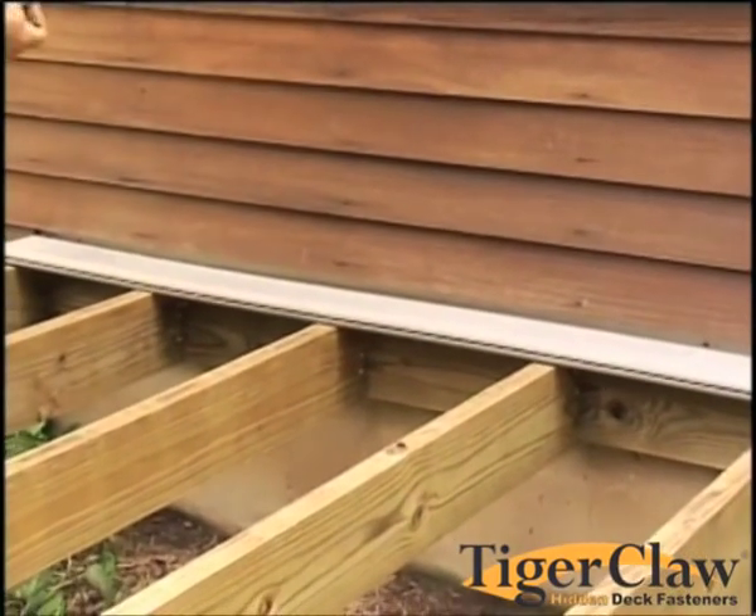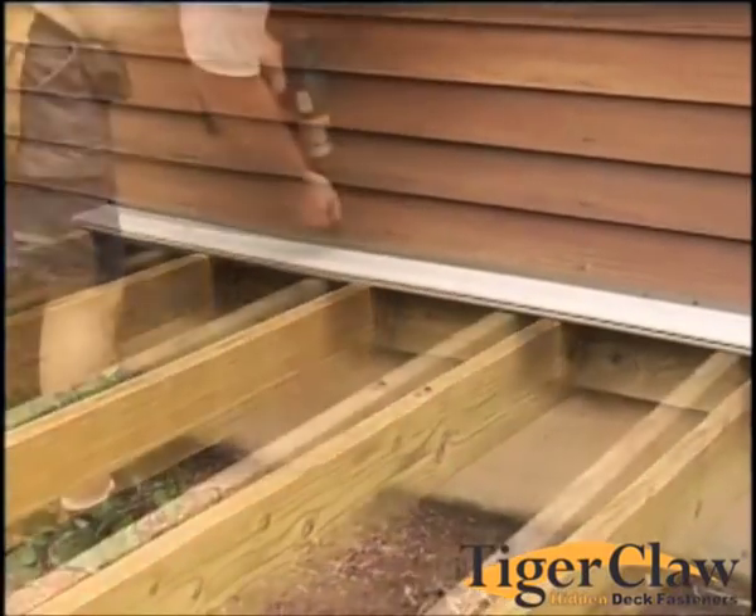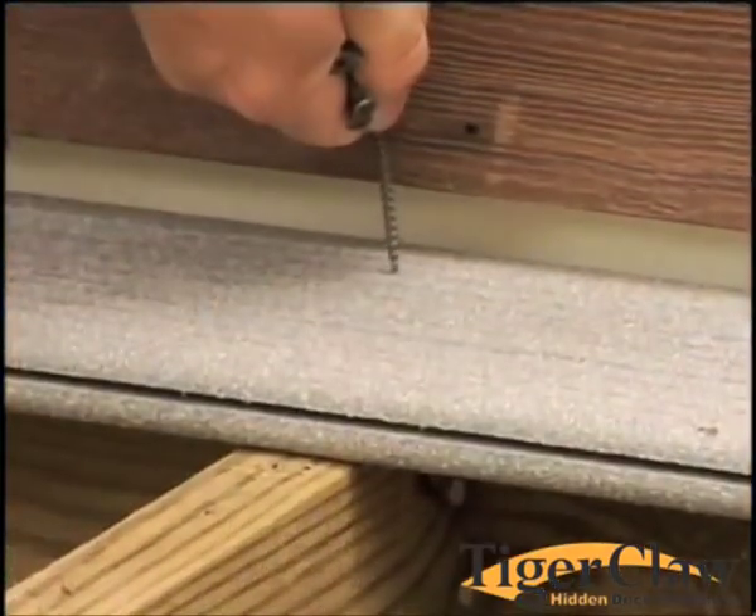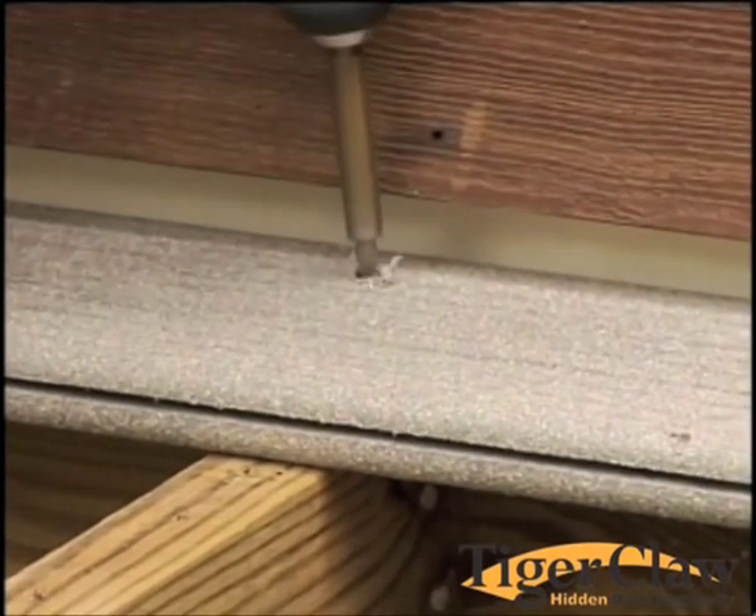Start your first board against the house. Using a standard 2 inch deck screw, install a screw into each joist along the edge of the board closest to the house.